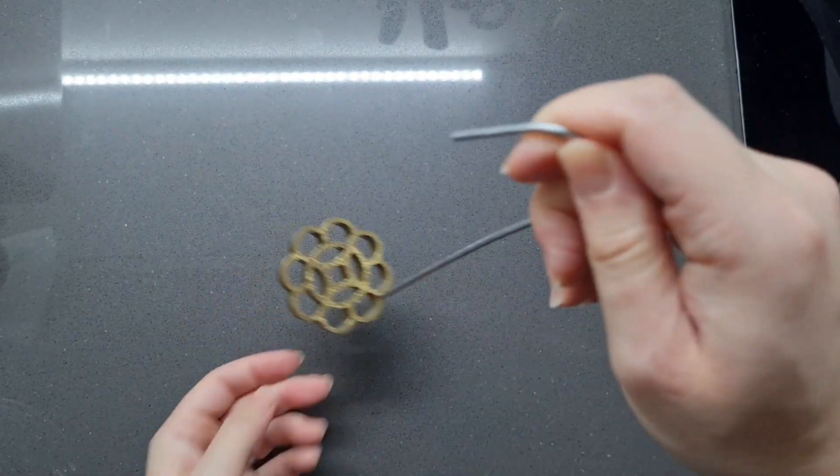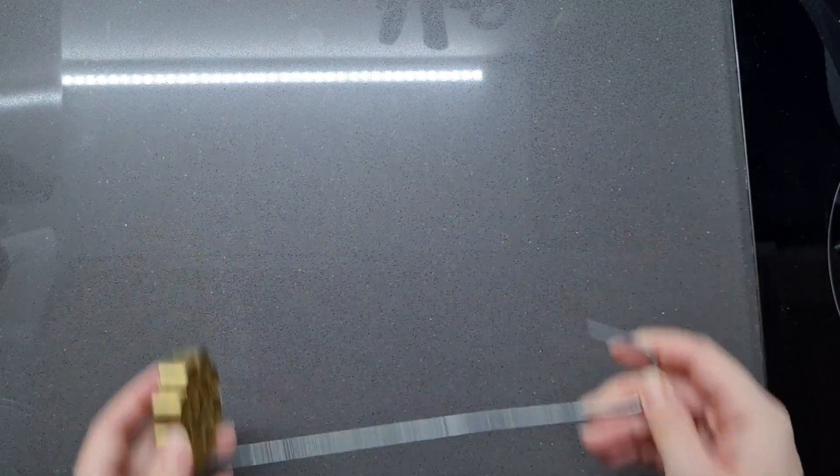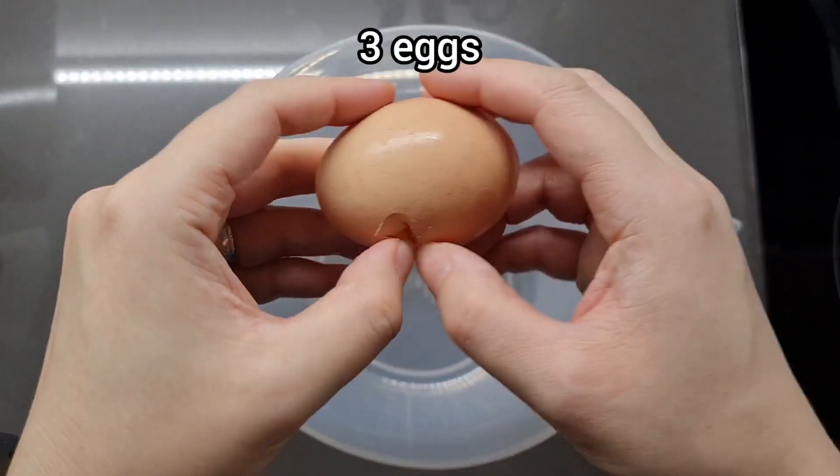dip it into a batter and then put the whole thing after dipping into oil to fry it, which makes the signature shape. So let's go. Full disclosure, you're going to need a couple of hours for this. Let's make the batter first.